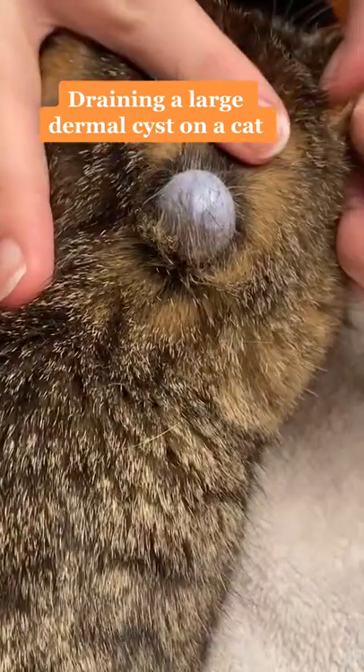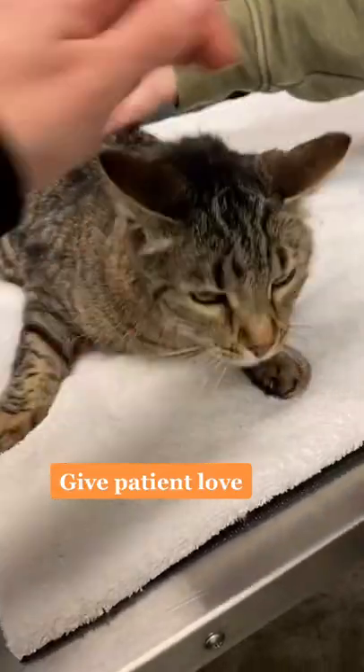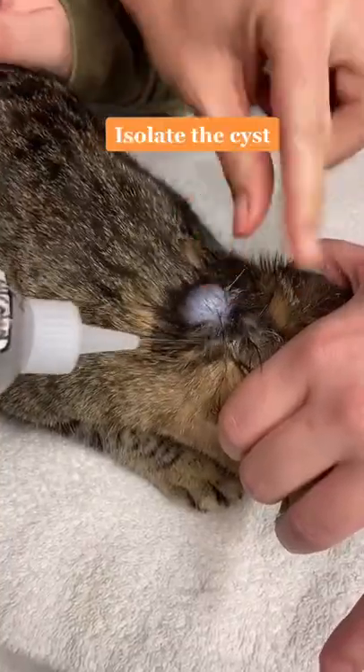Hi! Today we are draining a large dermal cyst on a cat. First thing you do is give him lots of love and tell him everything will be okay. Then we isolate the cyst with rubbing alcohol.